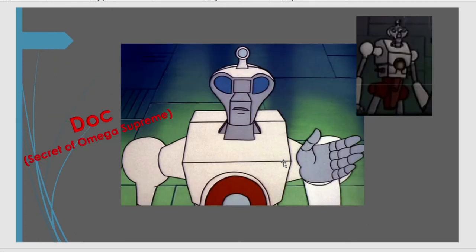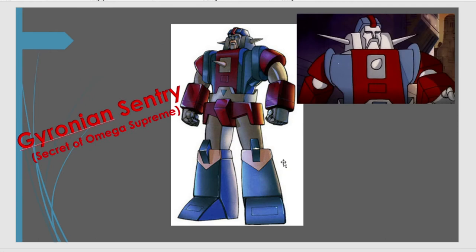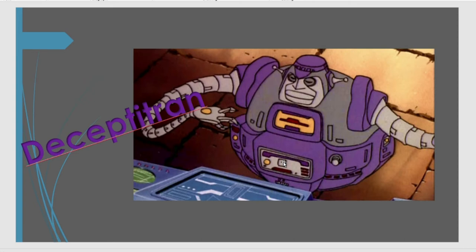And we get Doc, an ancient Cybertronian doctor — funny that. That appeared in the Secret of Omega Supreme episode. I believe he fixes up Omega Supreme at the beginning and sends him off to patrol his city. Perfect chance to do in Reaction or Ultimates. And in the same episode, he's since been called the Gironian Sentry — but he was literally just a Transformer that gets his brain taken over by Megatron in the same episode.